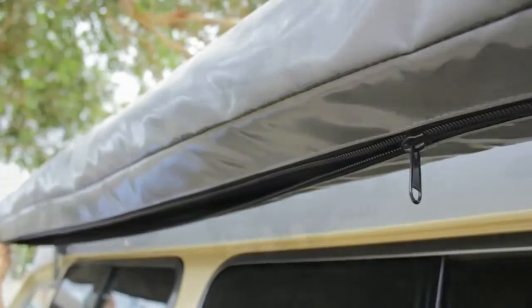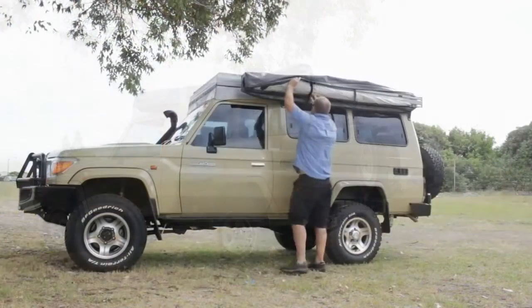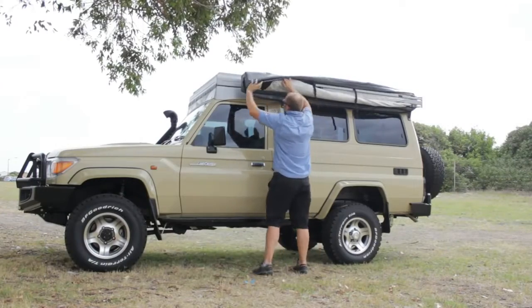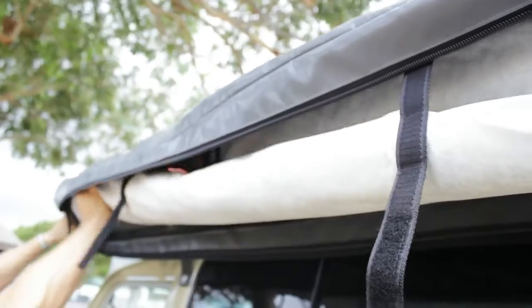The fabric we're using in the Shadow Awn is imported from Europe. It's what they call an aluminiumised acrylic, which is reflective, but at the same time it keeps out all the weather — the water, the UV rays — and it runs cooler.